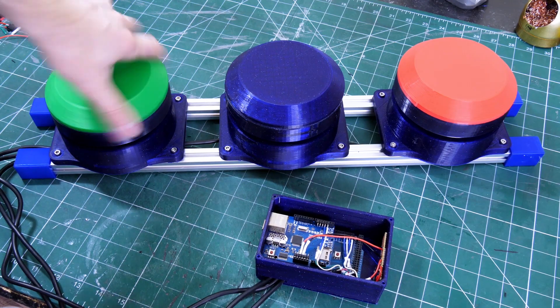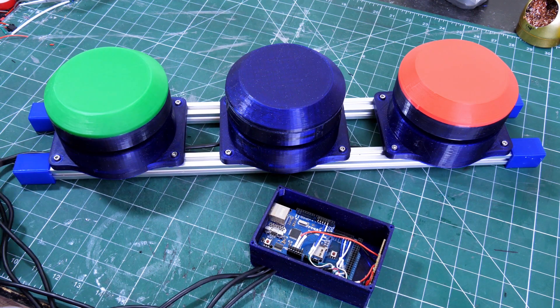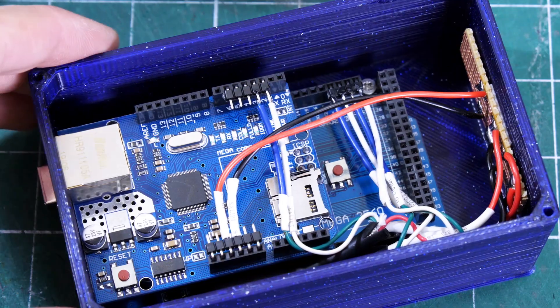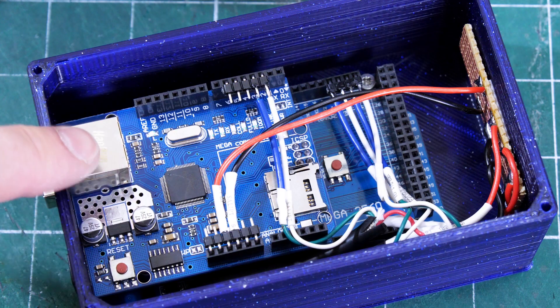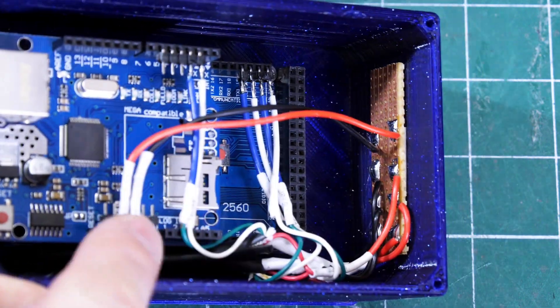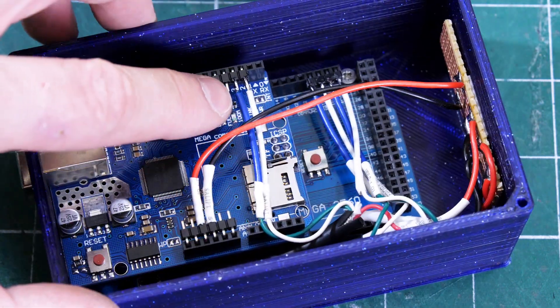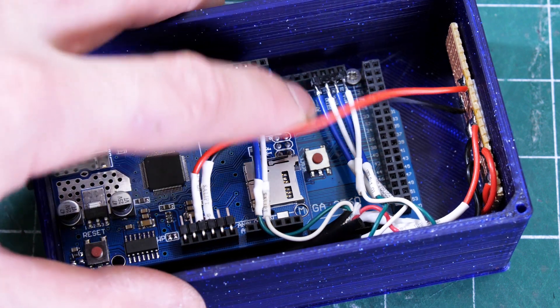I've mounted those up on a nice aluminium piece of 2020 rails with some Ninjaflex feet on, and I've also got some electronics in a box — a lovely box of wires. Basically we've got an Arduino Mega with an Ethernet shield so I can send data out through OSC over Ethernet. There's a little power breakout board providing five volts and ground for each of the encoders, and the A and B phase pins from the encoders are wired to the interrupt pins on the Mega, of which there are six.